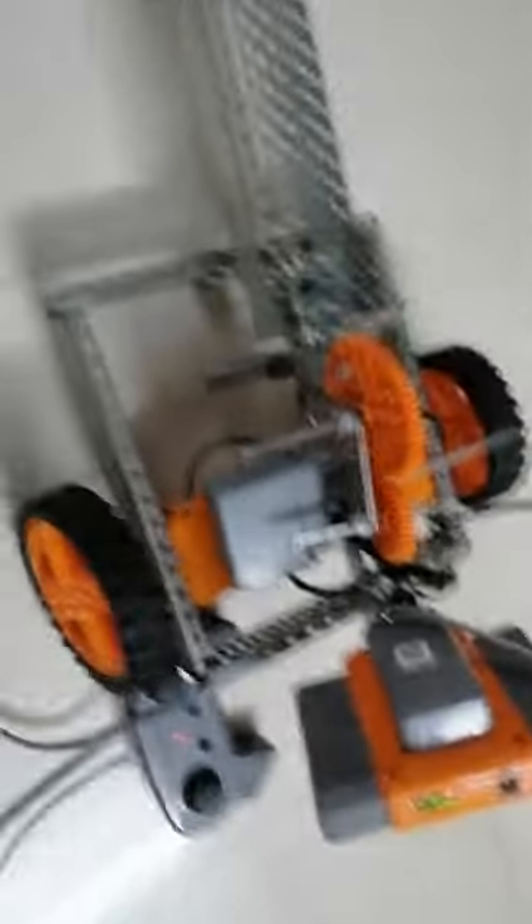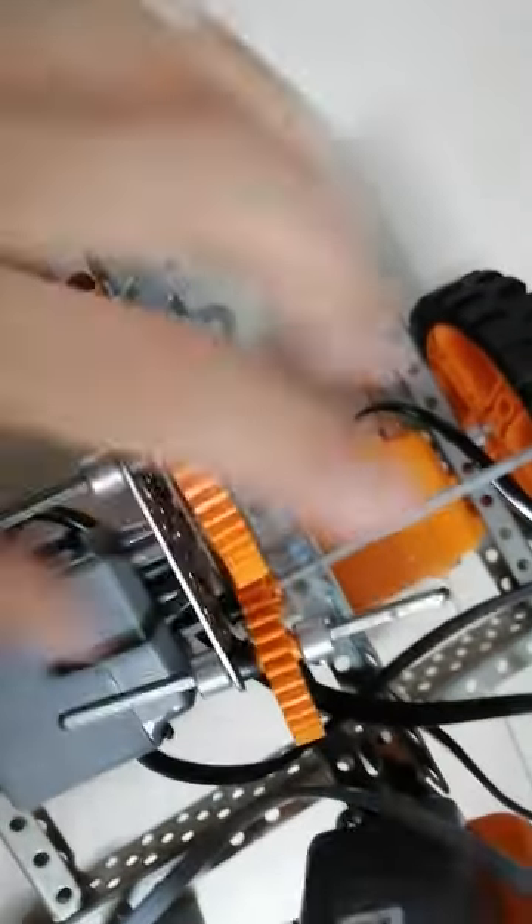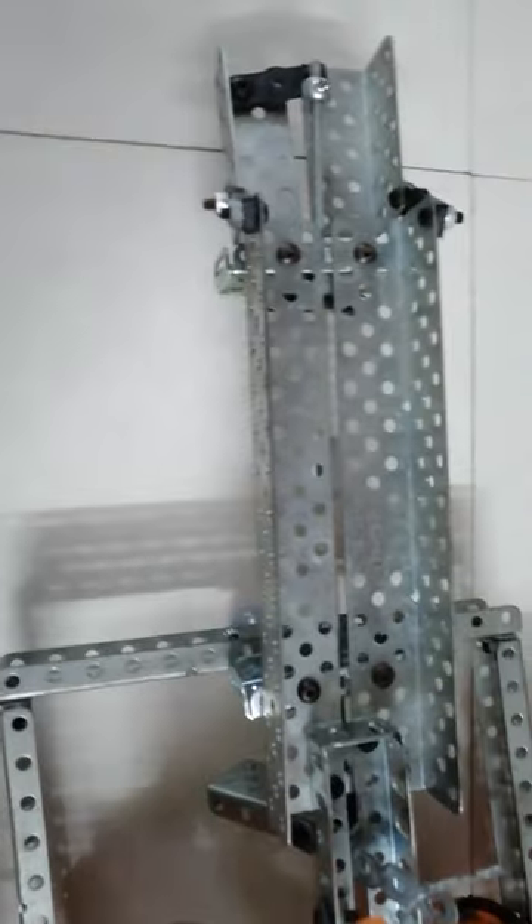Let us start with today's video. Today I have made this Penalty Shooter with the Avishka Robotics Kit. For this you will need many battle parts and in this you will understand the concept of increasing and decreasing the torque by gears, the gear system and the rubber band system and a lot more.